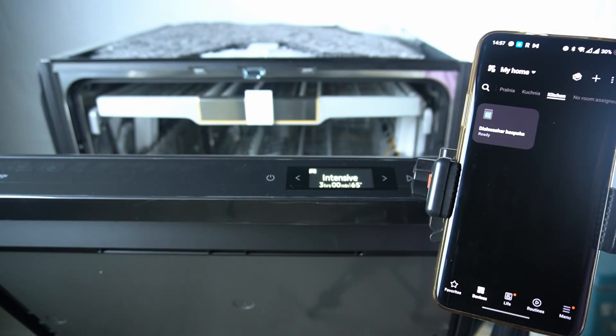Hello guys, today I'm going to show you how you can check the water usage in the SmartThings application in Samsung Dishwasher Bespoke AI.